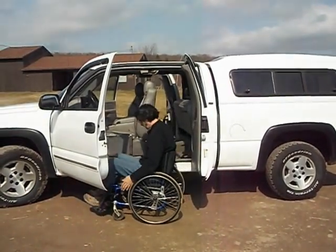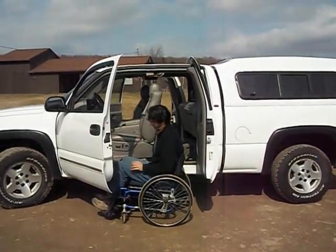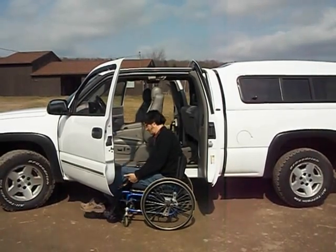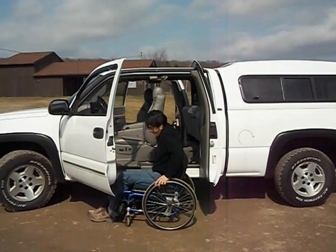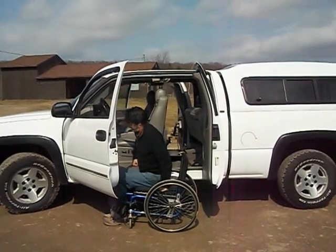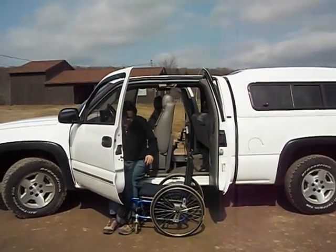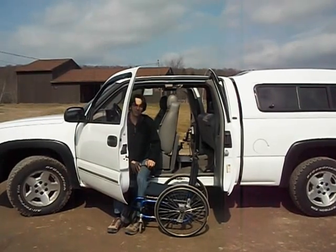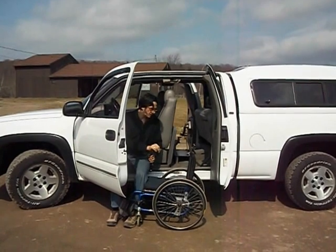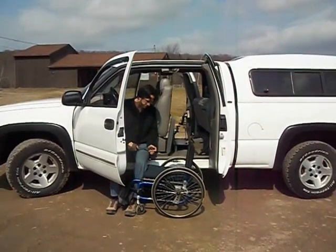We're going to pull right up to the Glide and Go seat and lock the wheelchair brake, then transfer onto the Glide and Go. The safety arm is used to keep us from falling out of the vehicle, but also it can be used to lean forward and maneuver the wheelchair — very handy, very sturdy handle.